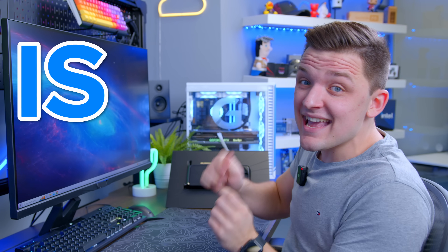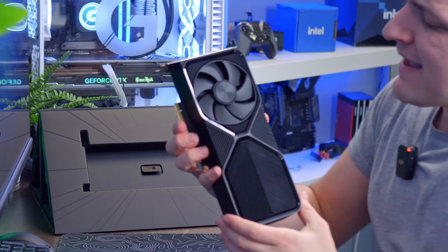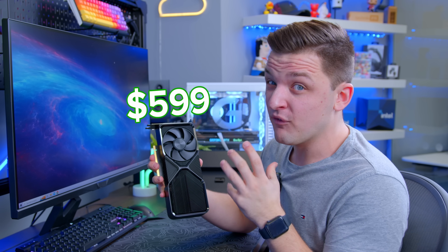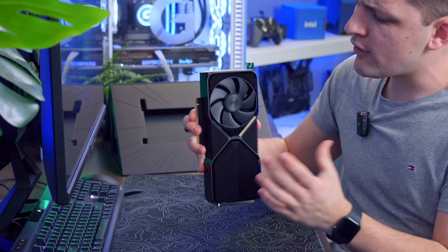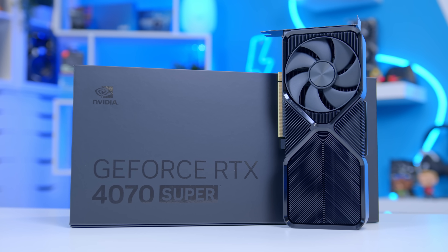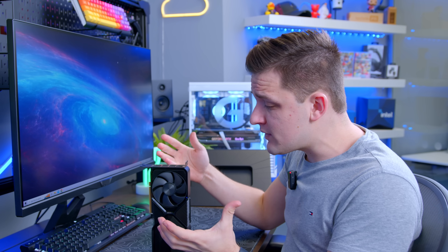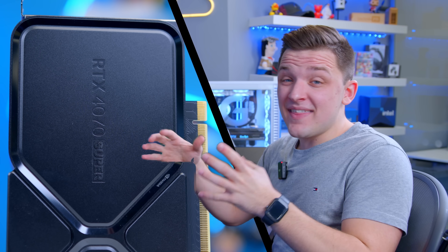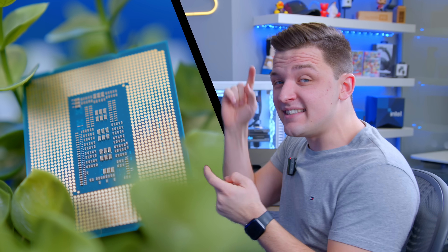The RTX 4070 Super is here, and initial reviews paint a pretty promising picture of NVIDIA's $599 GPU that is a beast for 1440p gaming. But with lots of people now looking to potentially pick up a 4070 Super, how do you know what the best parts to pair with this card are to ensure you avoid bottlenecks, get the best performance, and achieve decent value for money? Well in this video I'll be going over the best CPUs, cases, and PSUs to pair up with the 4070 Super.